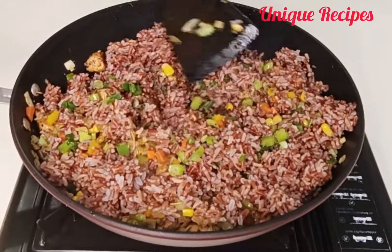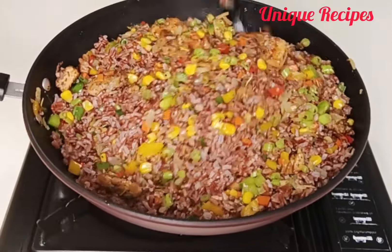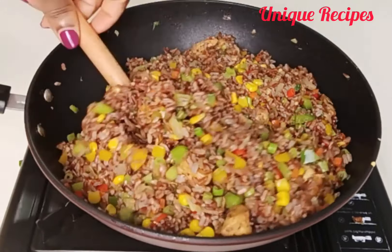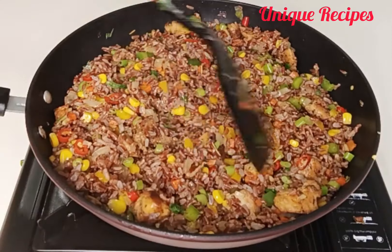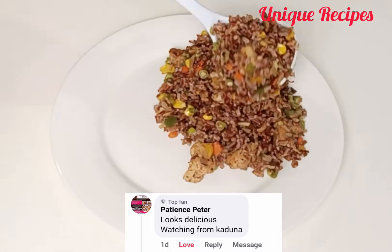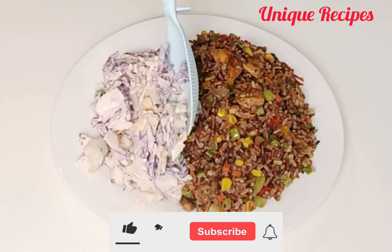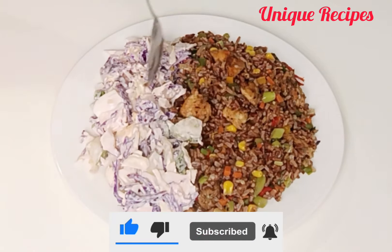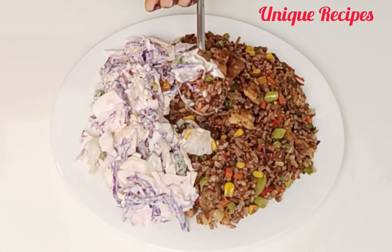The yummy red fried rice is ready to serve and enjoy! I'm inviting you all to come and enjoy this delicious meal with me. Today's special shoutout goes to Pesha and Peter watching from Cardona — I'm glad you love my recipes! Let me know what you think about this red fried rice in the comments, and tell me where you're watching from so I can send you a hug in my next video. Thank you for watching!